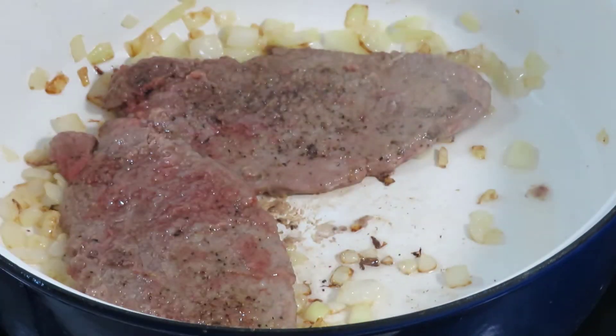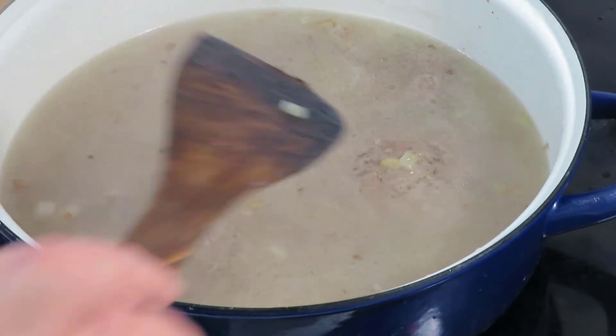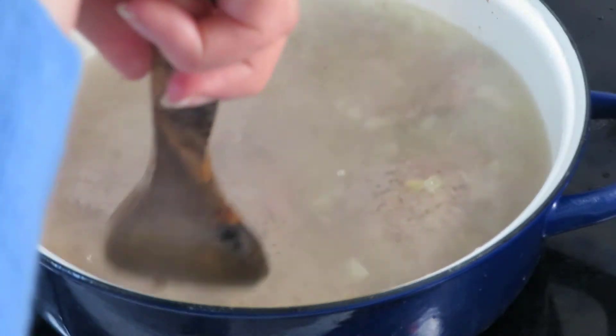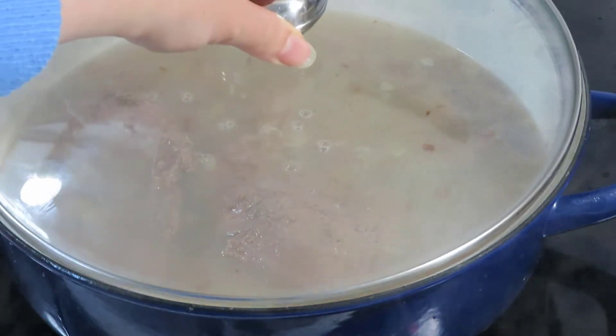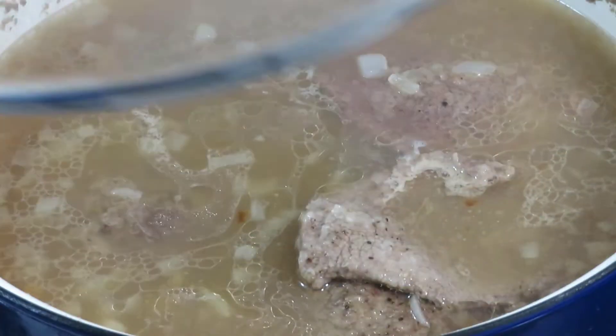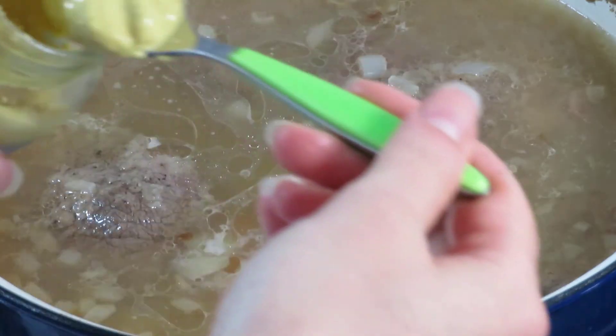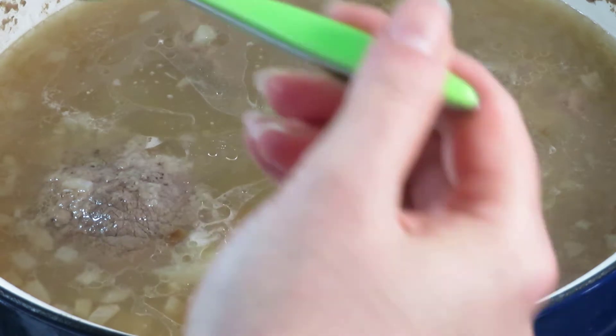Cover the steaks with boiling water. Check that none of the steaks or the onion is caught at the bottom. Cover the pot with a lid and simmer gently for one hour. After one hour, add a small peeled carrot, then add two heaped teaspoons of dijon mustard.